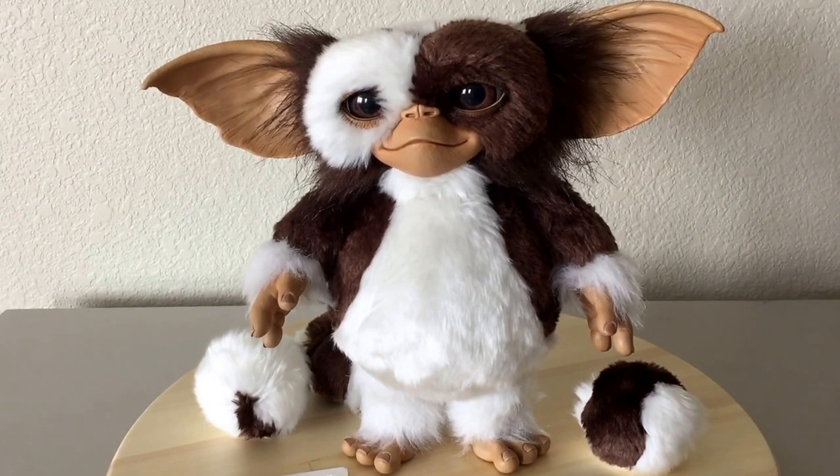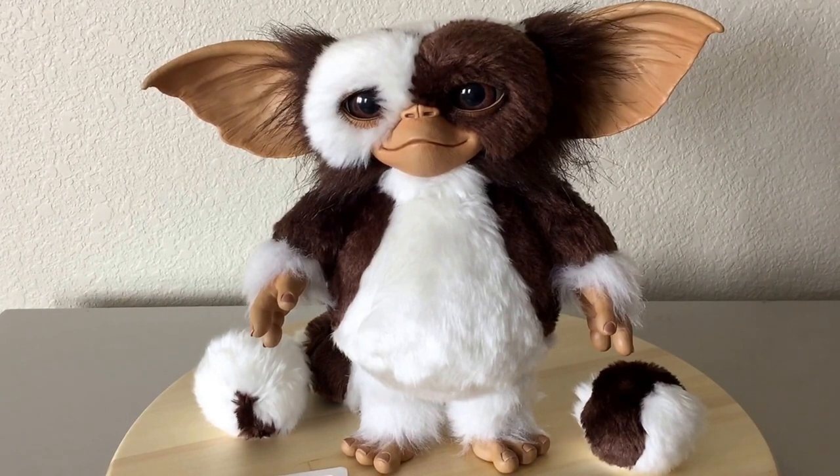Hello everyone, Max Power here with another video review. What I have here is the Medicom Vinyl Gremlins Prop Replica. This is from the 1984 Gremlins movie.